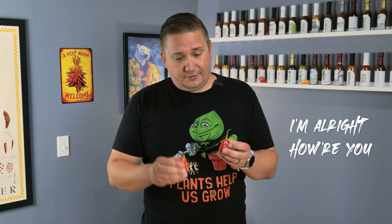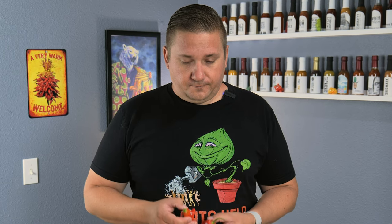Hey, how you doing? I'm all right, how are you? I'm doing pretty good, thanks. Weird.